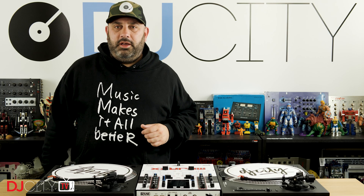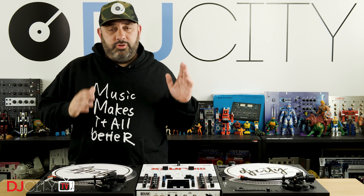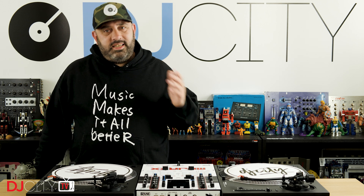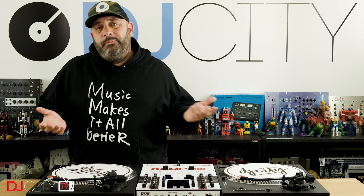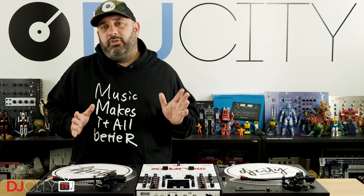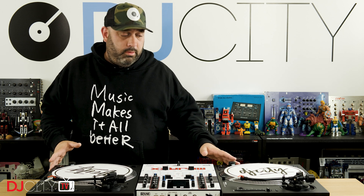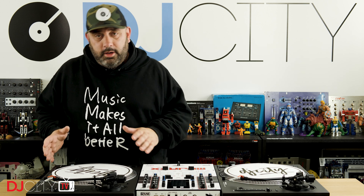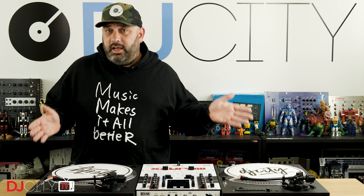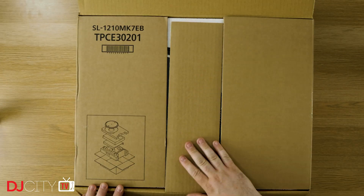Hey everyone, it's Mojax back in the DJ City UK lab today with a video I thought was never going to get made. A while back I reviewed the Technics SL1200GR and thought it was a lovely turntable, but not a DJ turntable — I still stand by that. Kudos to Technics though, because they've sent me the new Mark 7s to review. I've had these for a couple of months, taken them out, gigged with them, and done all kinds of testing.